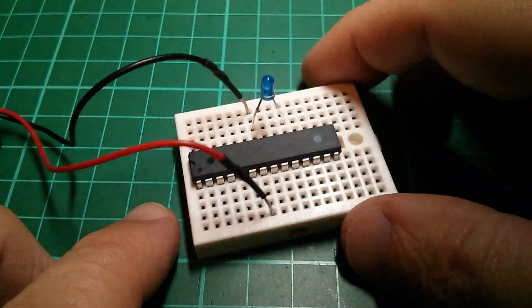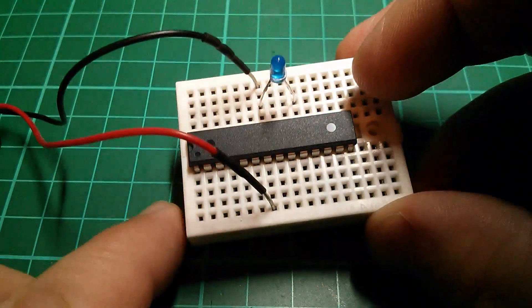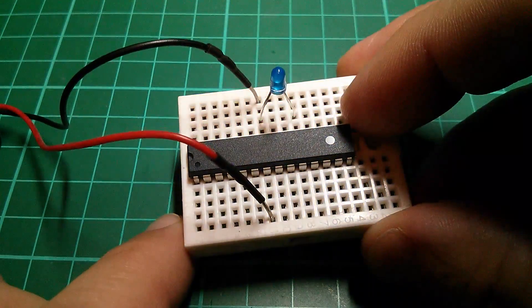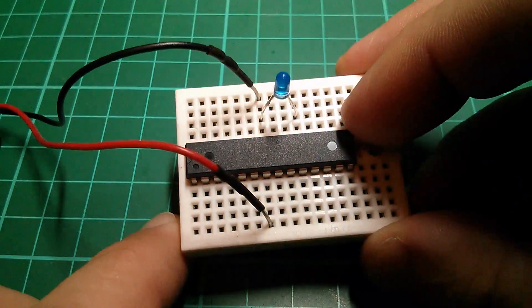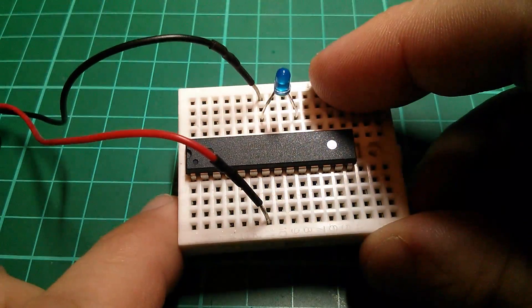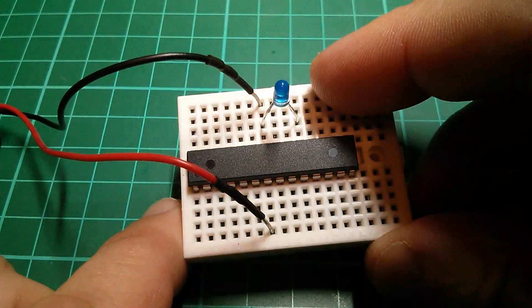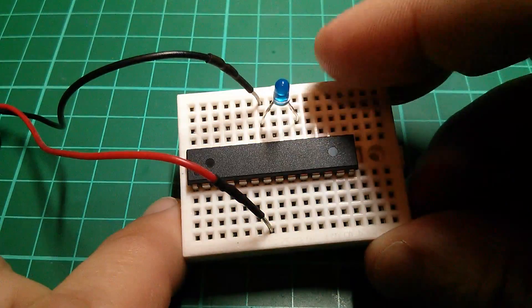So this video is really about two things: how do you reprogram the chip's fuses to use the internal clock rather than an external crystal clock? And also, what are the implications of not having a resistor in series with your LED to limit the current?